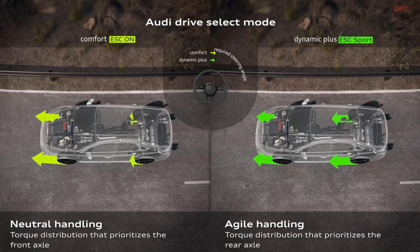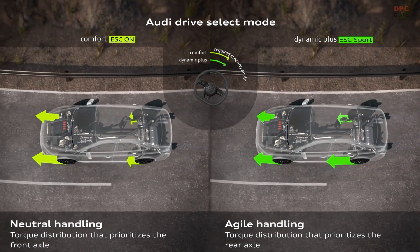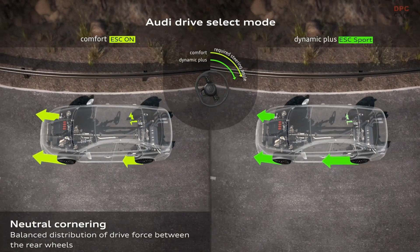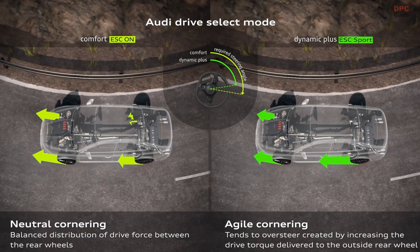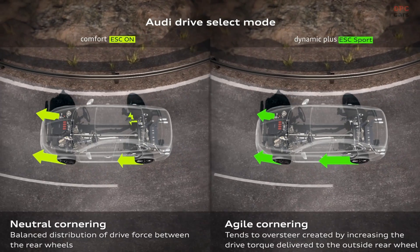The characteristic of the torque splitter depends on the chosen drive select mode. We have a comparison between the comfort mode and the new dynamic plus mode. In comfort mode, we have a balanced distribution of the torque between the rear wheels. In dynamic plus mode, we have the distribution mainly on the outside wheel. This gives us dynamic cornering with less steering angle and a tendency toward oversteer. This is another big advantage of this new rear axle, the torque splitter.